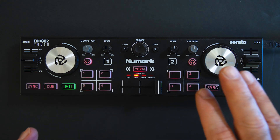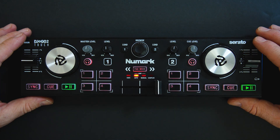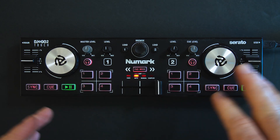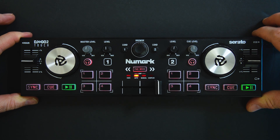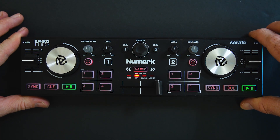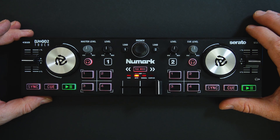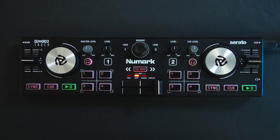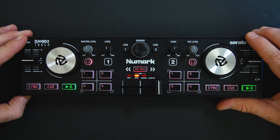This will only work in Serato DJ Pro — Serato DJ Lite, the free version, does not support MIDI mapping. In an emergency situation if you have Wi-Fi you can subscribe, but if you have a controller or mixer that unlocks Serato DJ Pro, that doesn't mean you can use any device with it. You have to have an independent subscription — I think it's about $10 a month. You can pay for it in advance to be safe, or subscribe during your event, but whatever the case, you have to have that Serato DJ Pro license for this MIDI mapping to work.